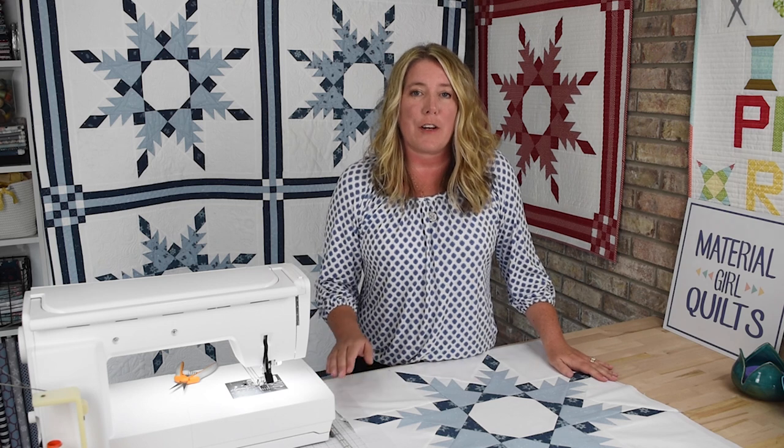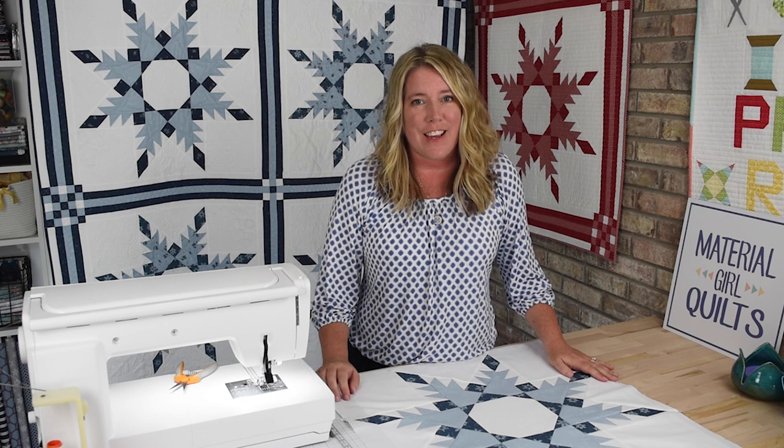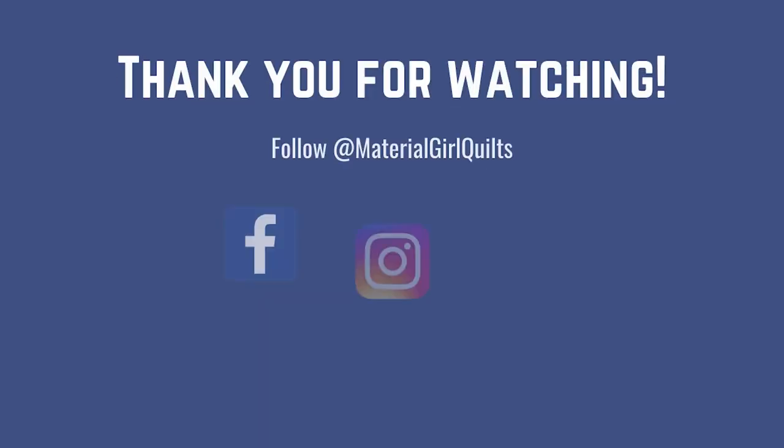Thank you so much for sewing along with me. Next week we're going to work on the sashing and the cornerstones and finishing up the quilt top. I can't wait to see you then — thanks so much for watching.